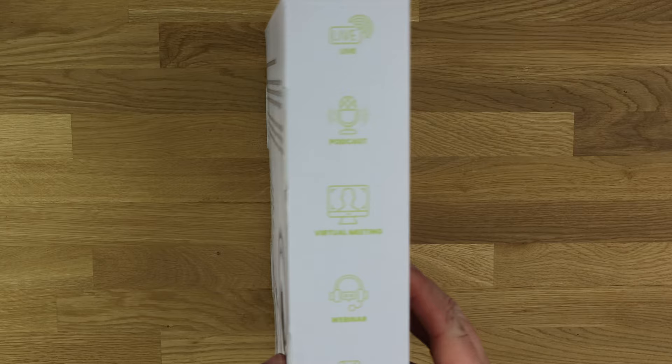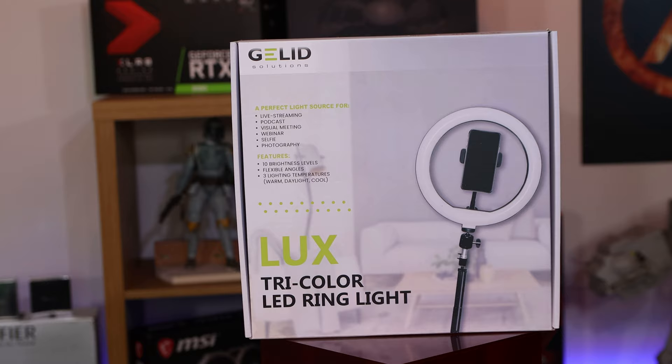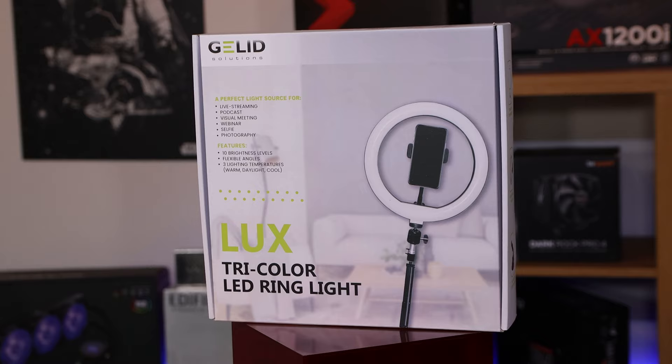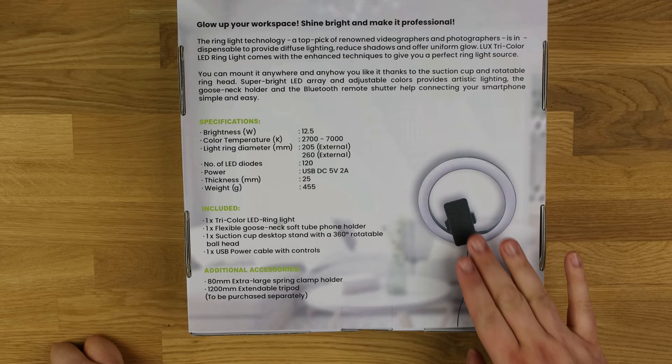On the side it mentions live podcast, virtual meeting, webinar, selfie, and video use. The other side says tri-colour light, flexible phone holder, and suction cup desktop stand — so you can stick it on a desktop as well. Essentially it's a circular light that you attach your phone to.